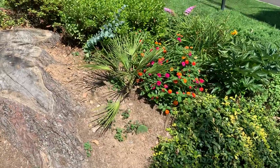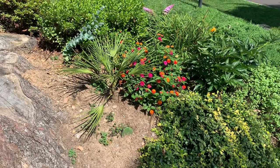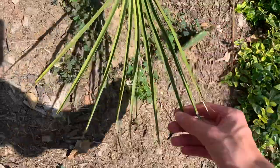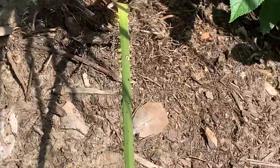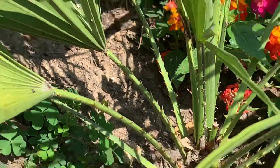Chamaerops humilis is one of the hardiest palms in the world — it's an awesome palm. It's very closely related to windmill palm, with key differences being it's got much more divided fronds and these thin leaflets, and it's got spines on the petioles — you can see those spines right there — and they can be quite sharp.